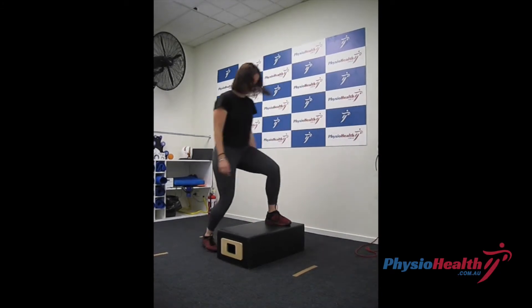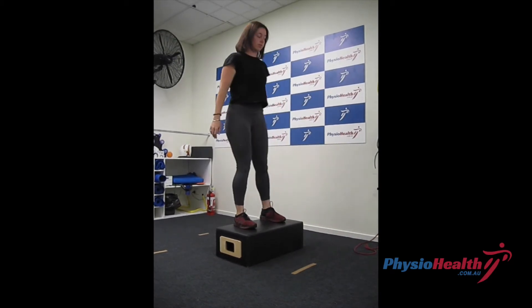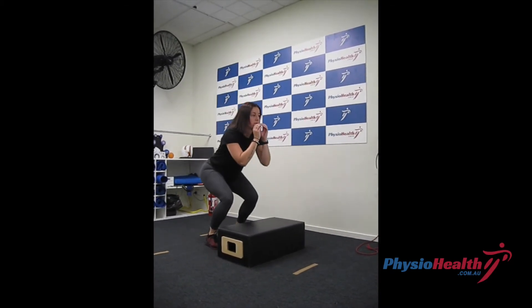Aim to land on the box with control, weight evenly distributed between your right and your left foot. Focus on keeping your knees hip width apart and landing with your heels on the box. Step down to return to the start.